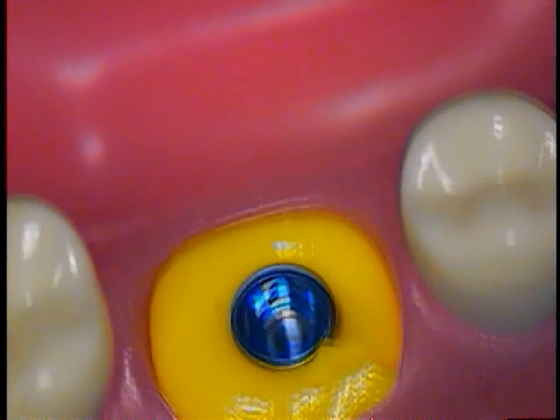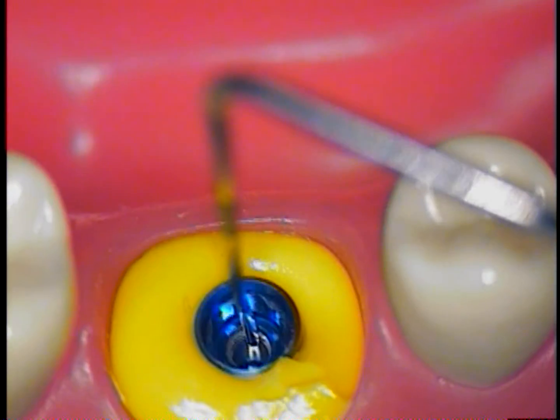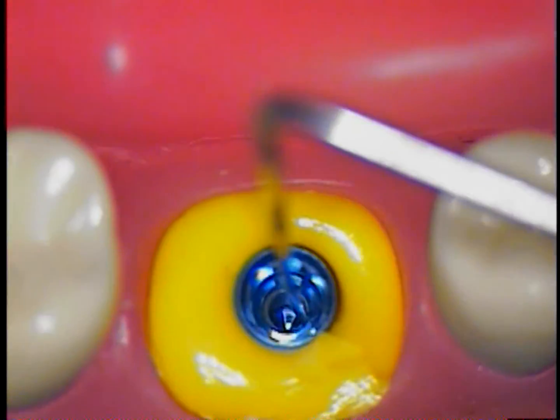Now I'm going to switch over to the typodont. Here is the analog set up in a number 30 position. Keystone has an internal configuration for anti-rotation.